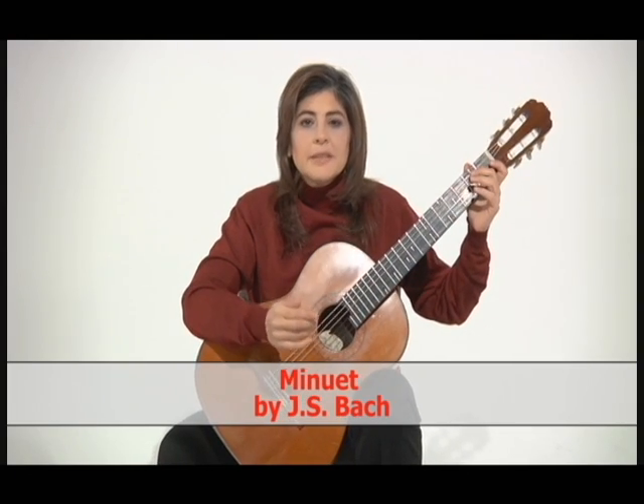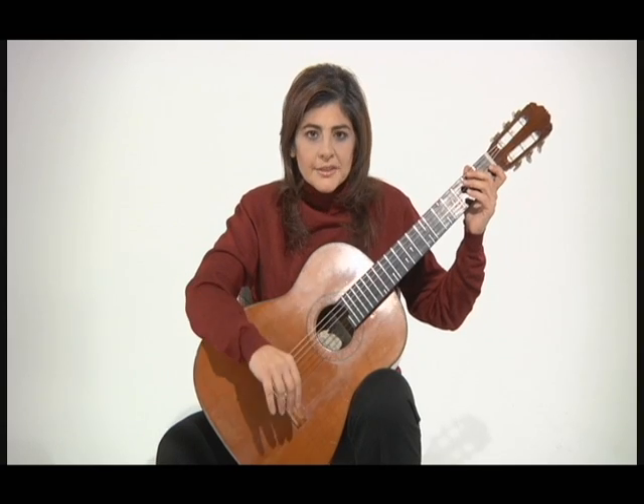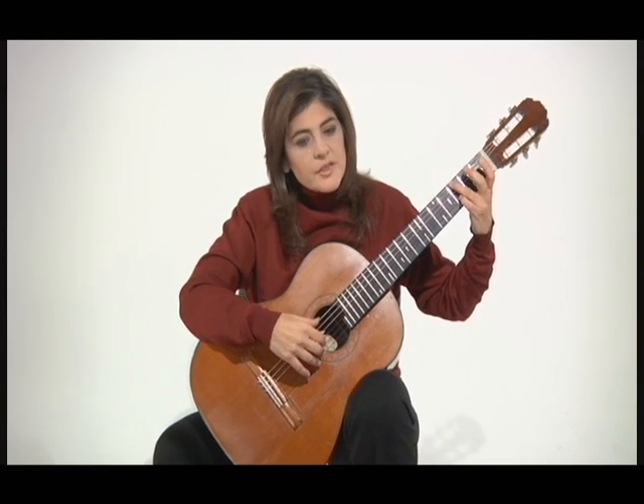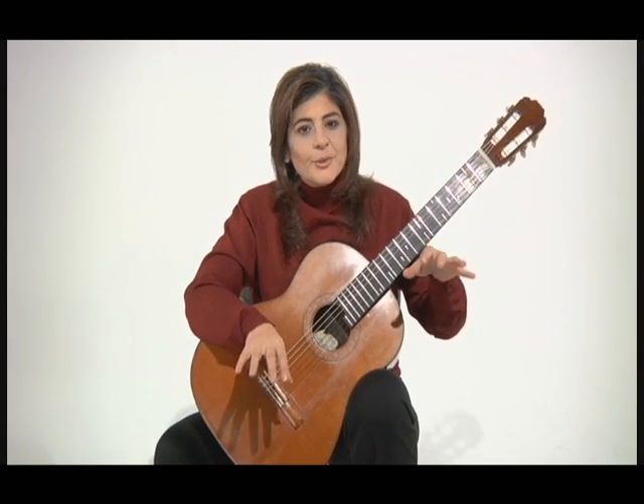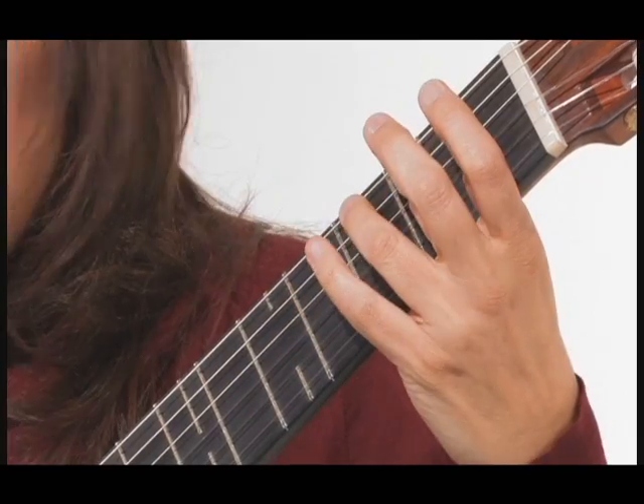This is a very famous minuet, and you hear beginner pianists play it a lot. Of course, in this case, we're putting the two hands together on one guitar. And you can hear the bass.